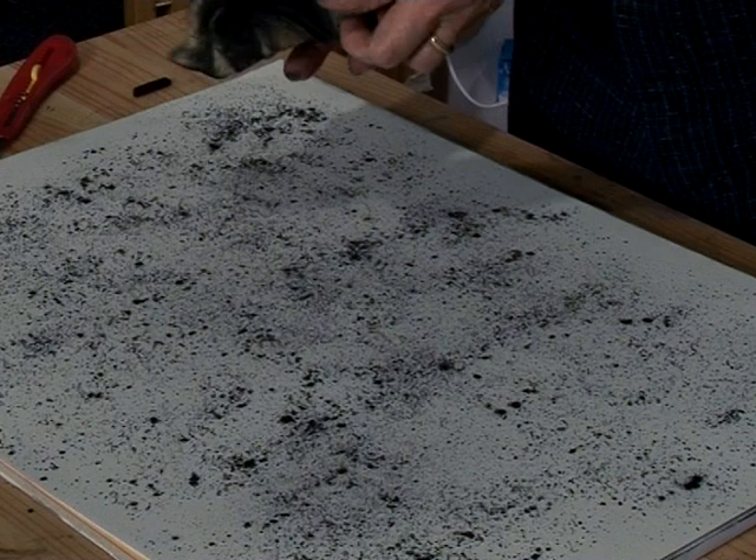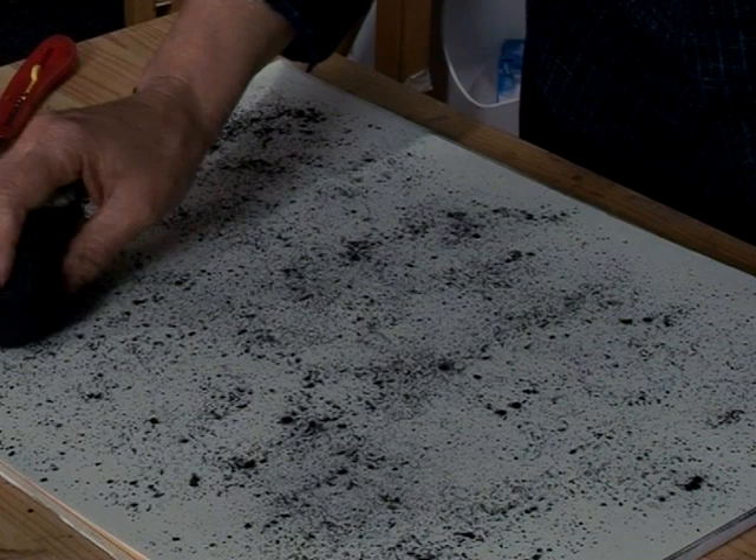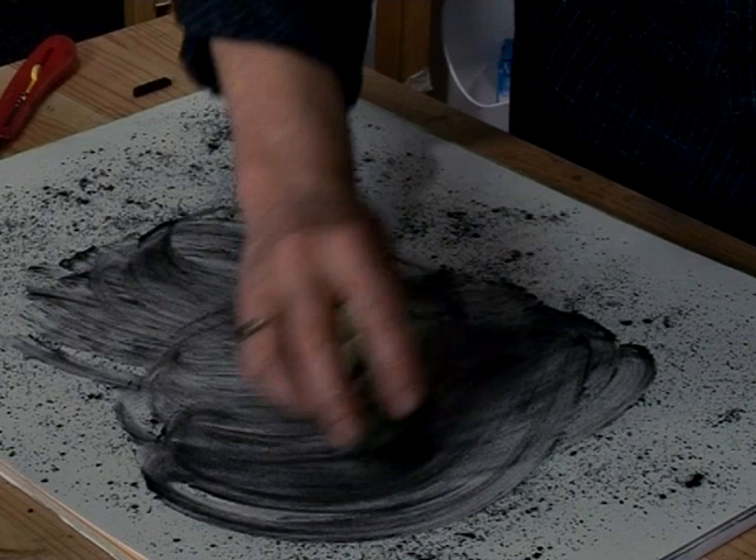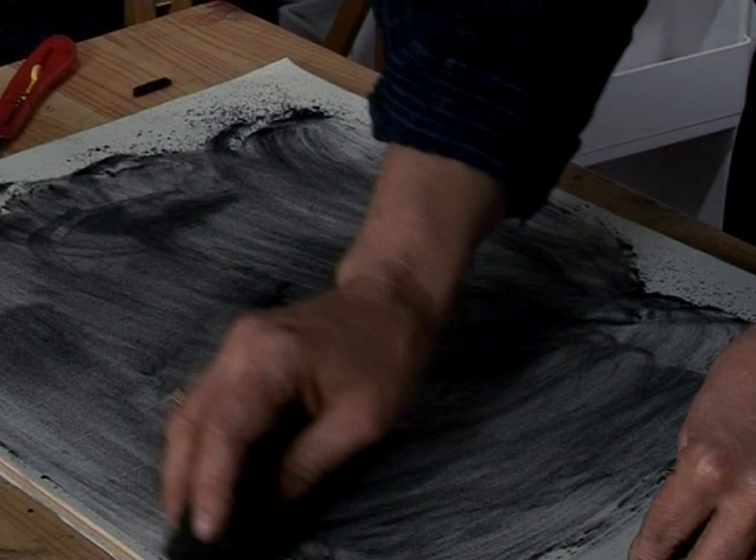Now we start with a chamois cloth. This is dirty — quite dirty on one side, or seasoned as we like to say. We're just going to gently take this and begin the toning process. We take that dust and just gently, without much pressure — hardly any pressure at all — we begin to tone the paper.